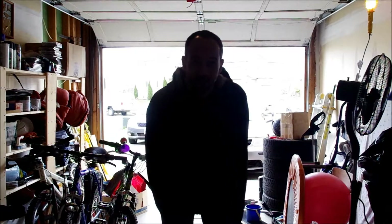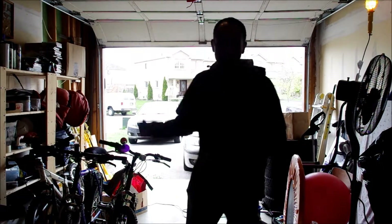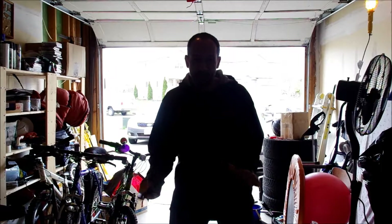Hello everybody, and welcome to a tutorial as to why you should use flash even when you're outside in the bright sun. I have my garage door open to simulate light coming from behind me, which would be the same as you shooting a subject with the sun behind them.